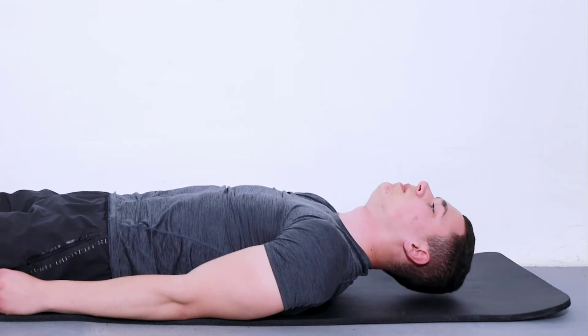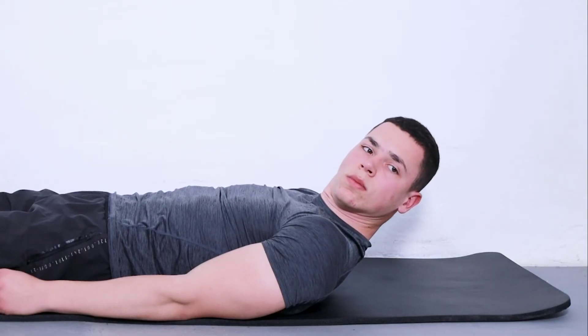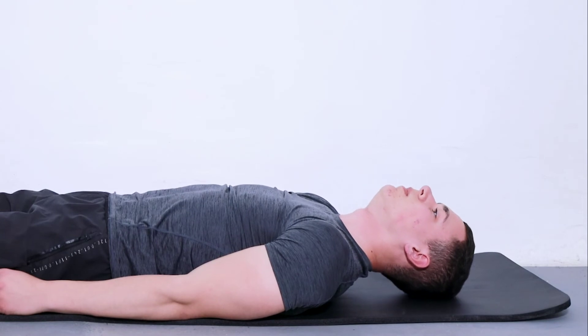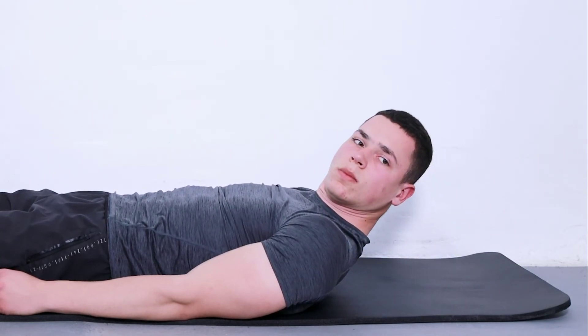To perform this exercise, lie on your back with no pillow under your head. Lift your head up, turn it to the side, and hold it for 10 seconds. Return to the original position and repeat 10 times.